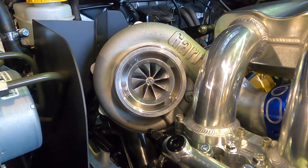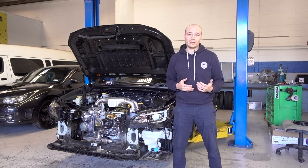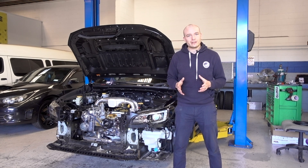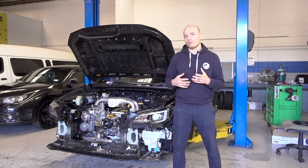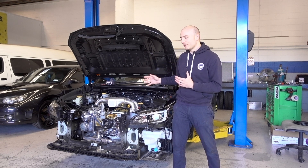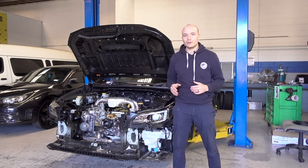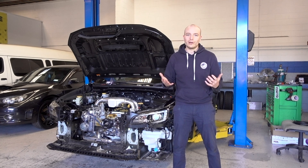The Garrett G30 770 has been chosen for this car as it can produce up to 770 horsepower. It is a very new and efficient design and it will give the driver the chance to get to know the car, producing a very good amount of power without overwhelming the driver with all the massive power that the engine is capable of. The idea is in the future to upgrade to a larger turbocharger and then utilize the full potential that the billet block offers — talking about a thousand horsepower.